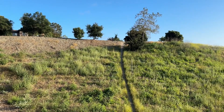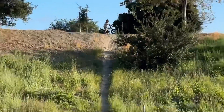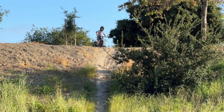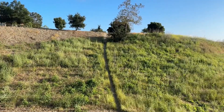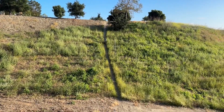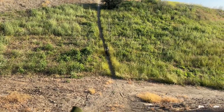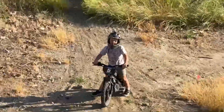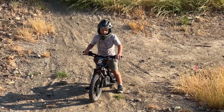All right, I just did a demonstration for Rory. Now he's gonna try it himself. Brilliant, Rory. Well done.